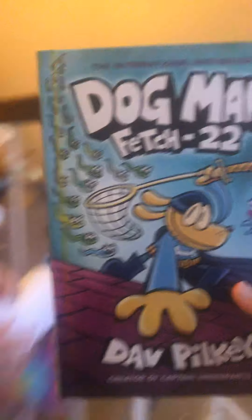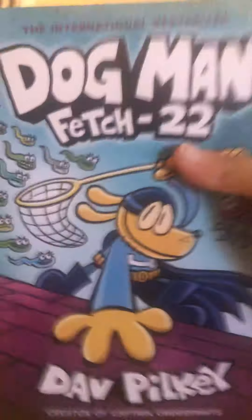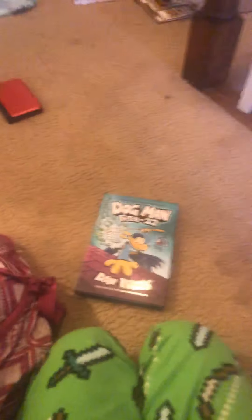We have the brand new Fetch 22! We wanted to show you guys this, and we're going to show you the how-to. We're going to read you guys the intro, show you the front, read the back, and show you the how-to draw pages in the very back.